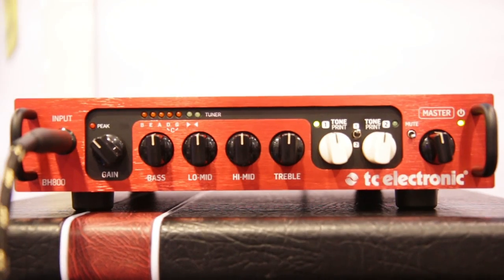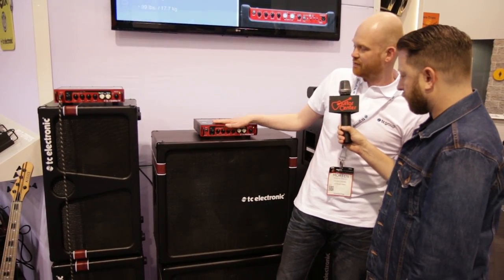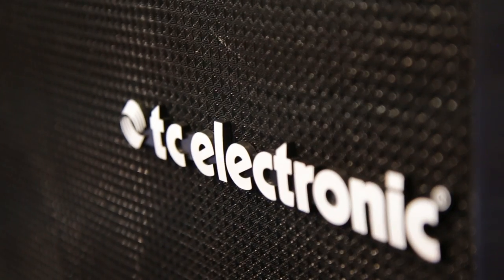So they're specially designed to go with the heads that came out last year? Yes. They came out in October — the BH550 and the BH800. So it's perfectly matched finally with the new cabs.